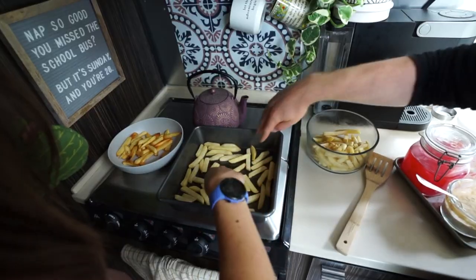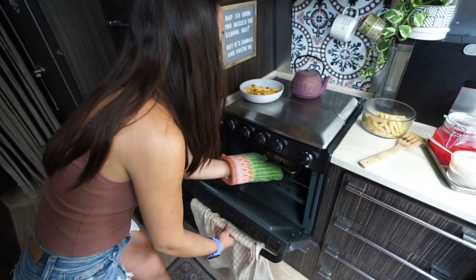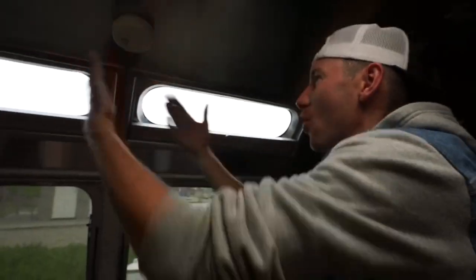Now we're going to do fries. Make sure they're in a single layer on there. The way the fries actually crisp up is the moisture has to steam out first. So if we don't give any space for those fries to steam, they're never going to crisp up. This is real life right here.